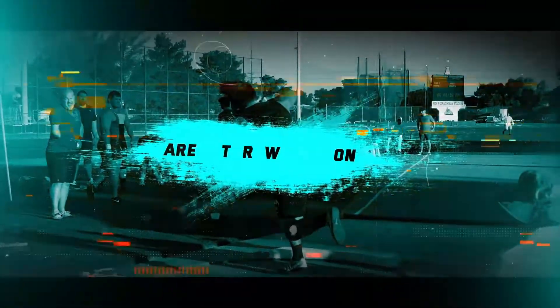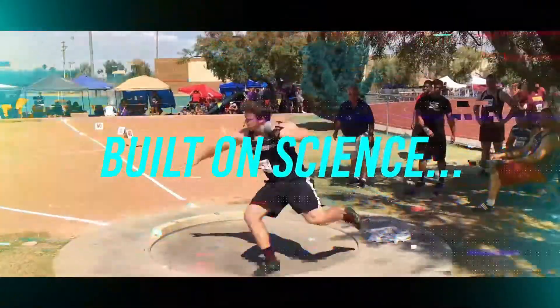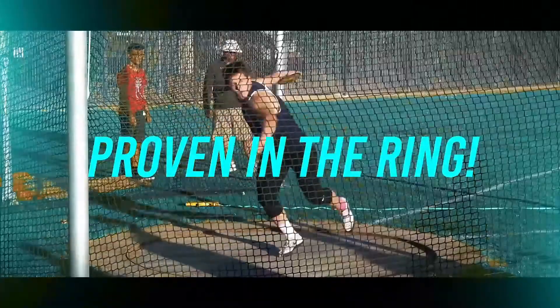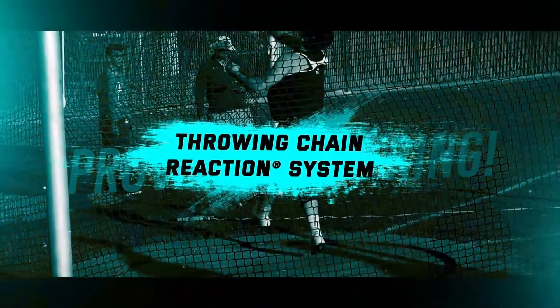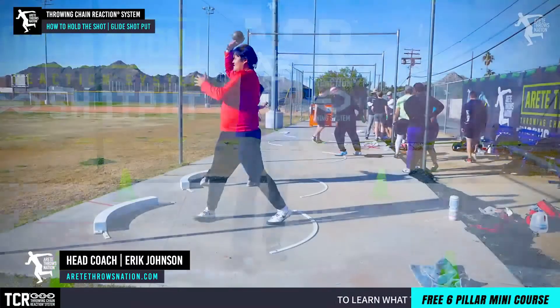So you want to know how to hold the shot? We've got two major things that make a huge difference: where's the hand and where's the arm. We're going to talk about it in this video. Hey everybody, it's Eric Johnson from Air Tape Throws Nation, and in today's video we're going to talk about how to hold the shot.